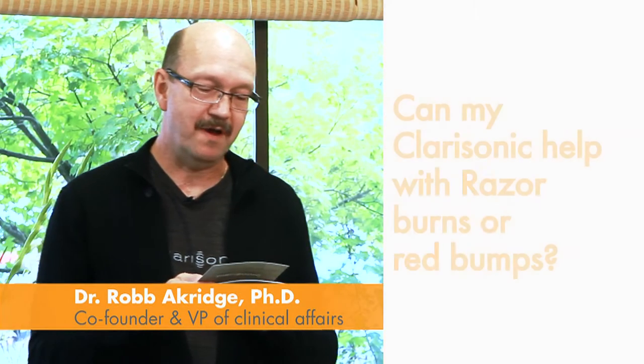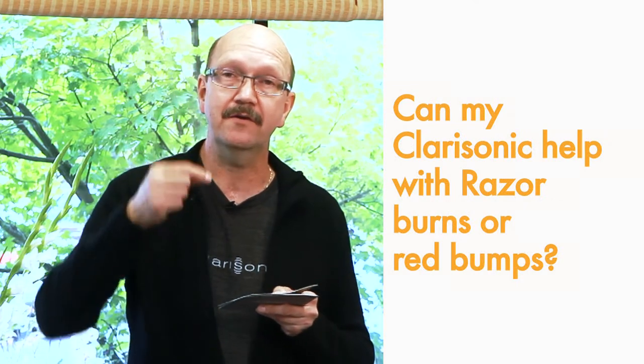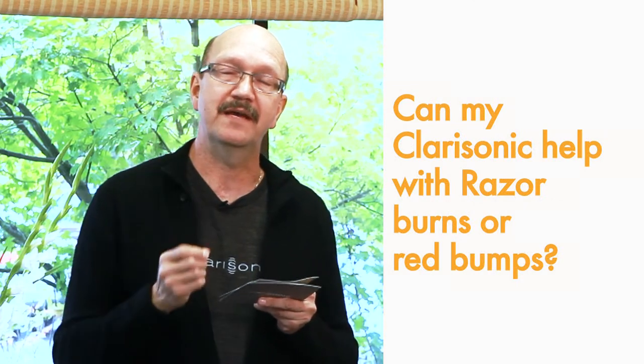One of your questions is the following: can my Clarisonic help with razor burns or red bumps? Clarisonic is excellent for prepping the skin before you shave — like if you're shaving your legs — because it lifts the hair and gets all that dead skin away from the base of the hair.